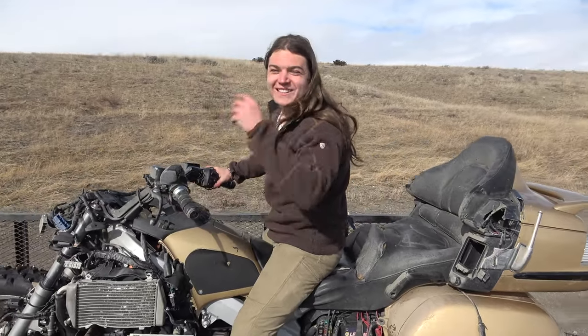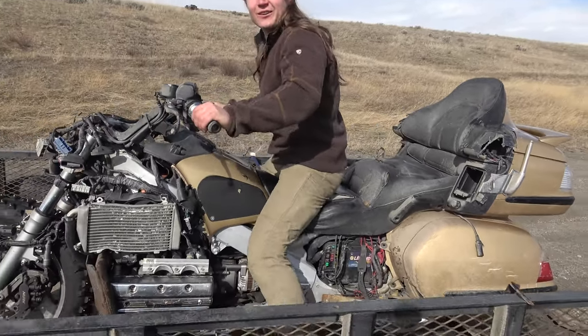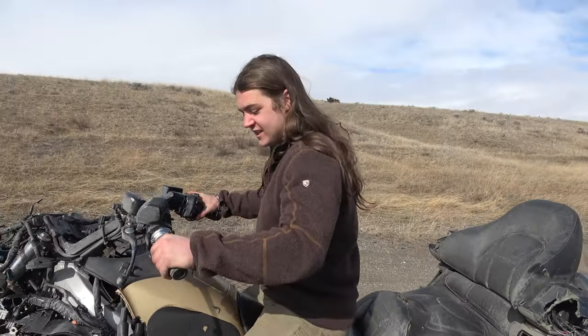I forgot about the reverse. Sweet. I wish the FUSA had reverse. All right, let's go see if we can even take this on the ice.